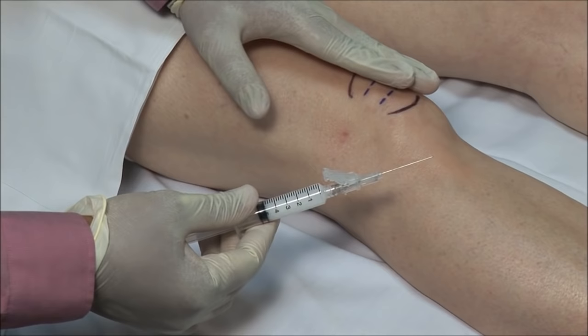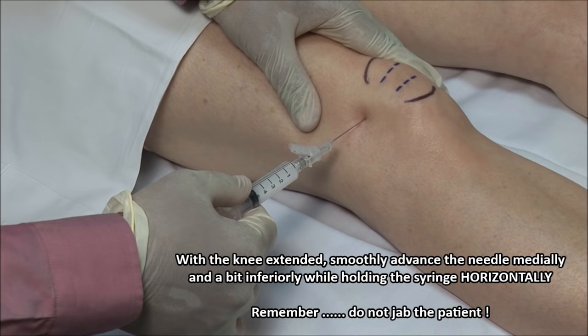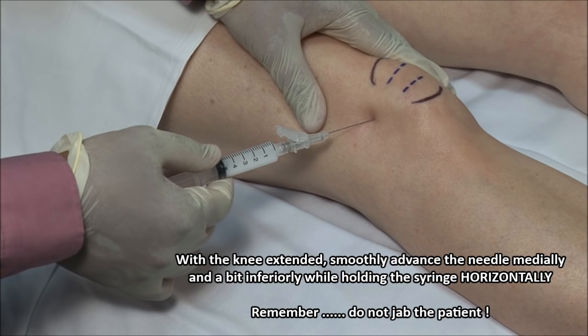Apply pressure on the patella medially to tilt it up laterally and open up the joint space. Advance the needle gently through your mark, aiming medially and a bit inferiorly with the syringe held horizontally.